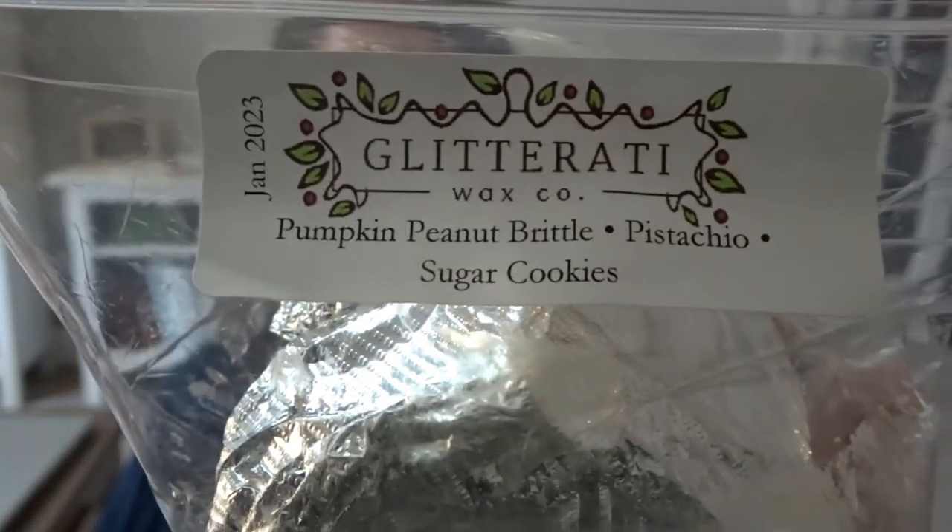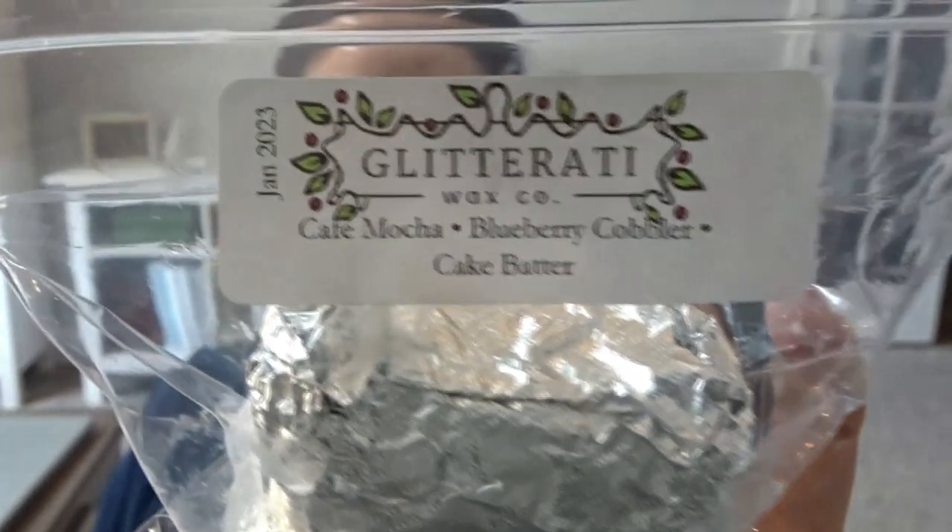A lot of these were scents from a fall sampler she did — I didn't get the sampler but picked individual scents for my customs. This is Hello Fall: Amish kitchen, pumpkin, peanut brittle, loose bakery, and pralines — they all smell really good on cold, so I'm excited to melt them. This is Espresso Cake and Mrs. Claus Cookies — I really like that espresso cake on cold, it's very nutty and not super coffee-heavy. Next is Pumpkin Peanut Brittle, Pistachio, and Sugar Cookies — from a mystery box back in January. And the last Glitterati chunk is Cafe Mocha, Blueberry Cobbler, and Cake Batter — also from a mystery box in January.